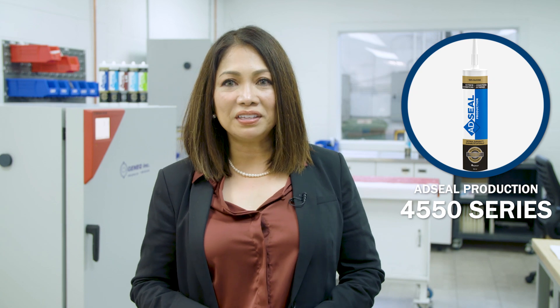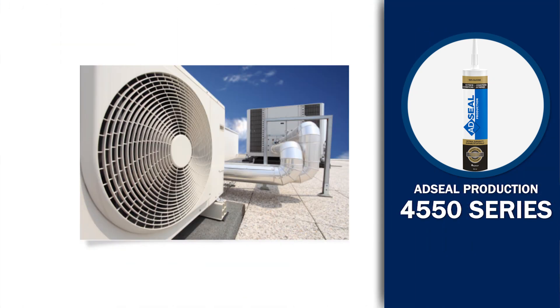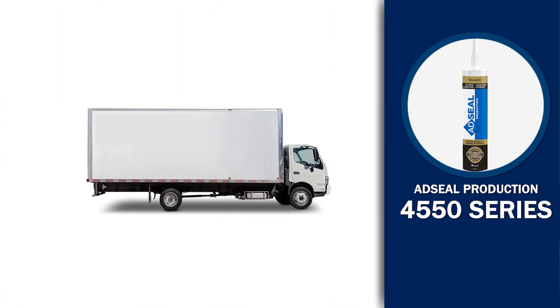AdSyl Production 4550 Series is used in the manufacture of doors, windows, HVAC, refrigerated counters, trailers, boat, and transport vehicles.